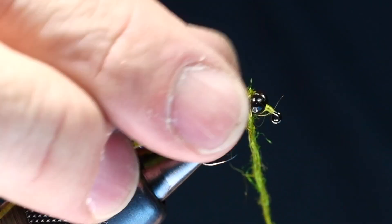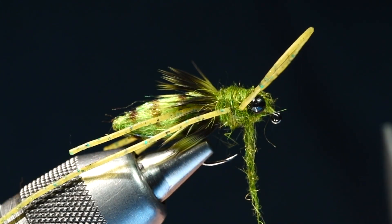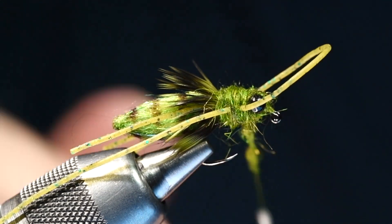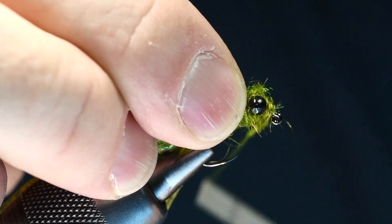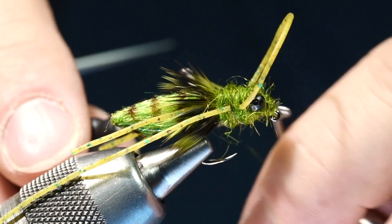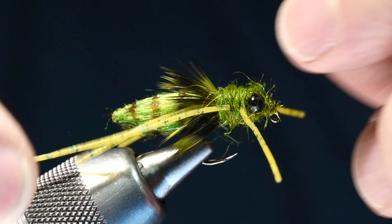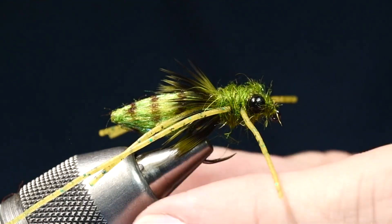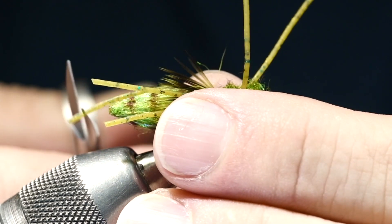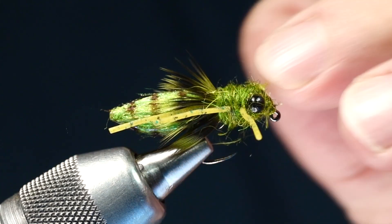I'm adding just a bit more dubbing and going to X between the eyes. I just need a tiny bit more — I said I was using too much, now I'm using too little, but you can always add a little pinch. I just want enough to dub in front of those eyes and up onto the upright — we are going to dub that upright — ending with bare thread just behind the hook eye. I'll come in with my whip finisher from the bottom, trim the thread out, and cut that loop. You can tweak the legs into position — the back legs just a little bit longer than the body, the second set just a little shorter, and the front legs about that same length.